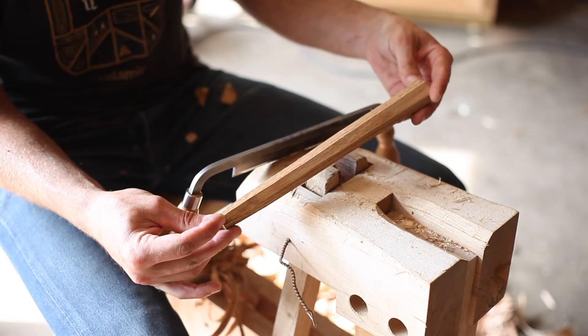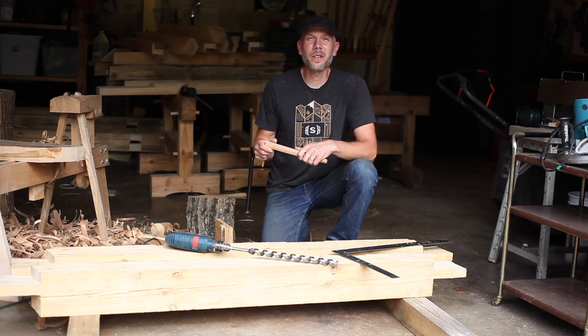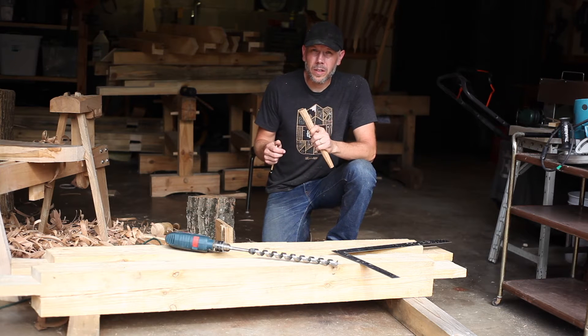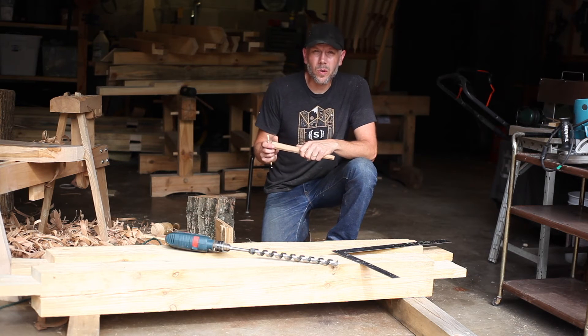That's a finished dowel. All 32 pegs are made now, so we're going to turn our attention over to drilling the holes in the beams.